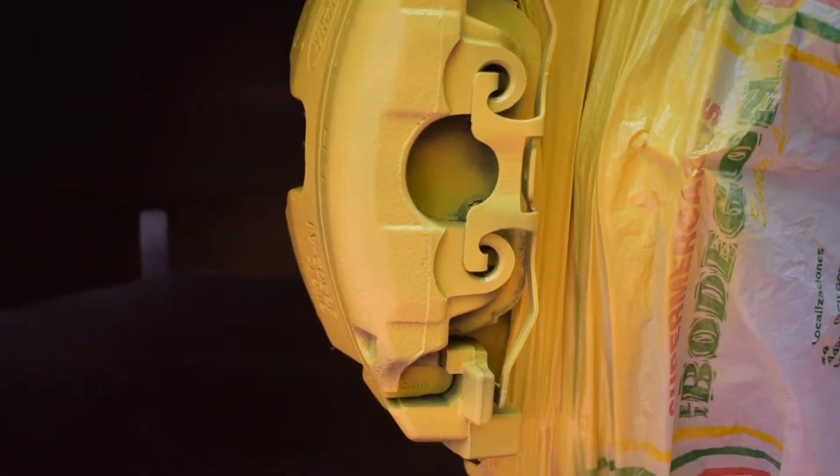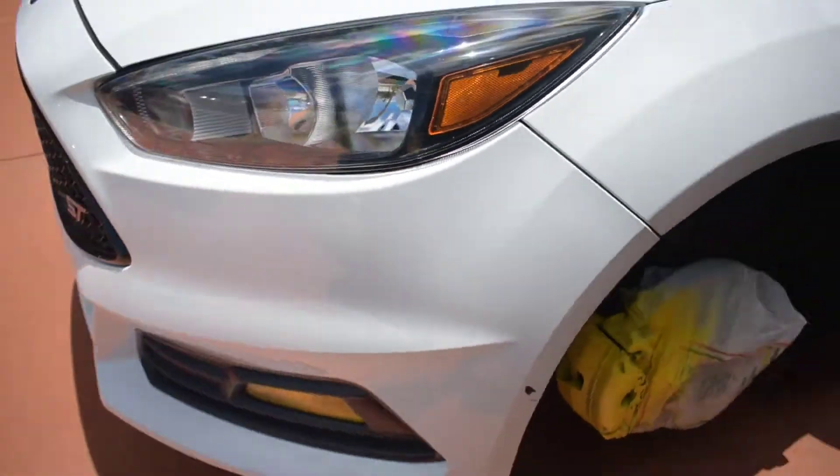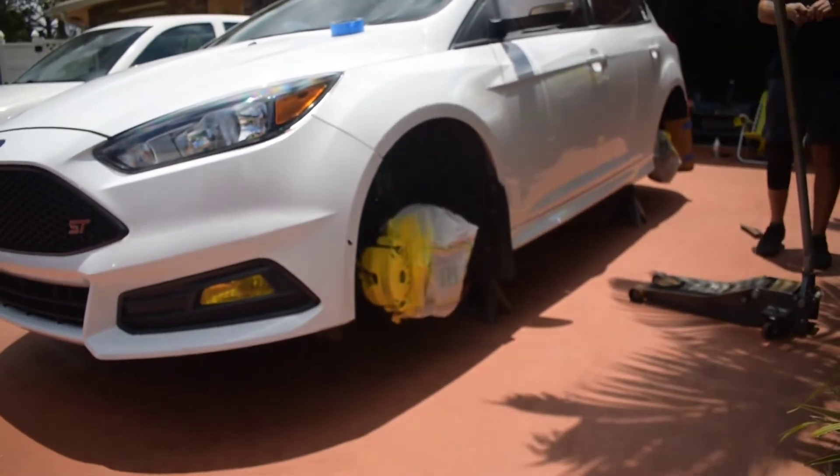Fronts are now being done — number two coat for the front. Let's see how they came out. There we go. School bus yellow calipers. That's going to look sick. I love yellow on white, especially with black wheels. Like with these niche wheels, it's going to look really good. Like my Aventador has on Need for Speed.